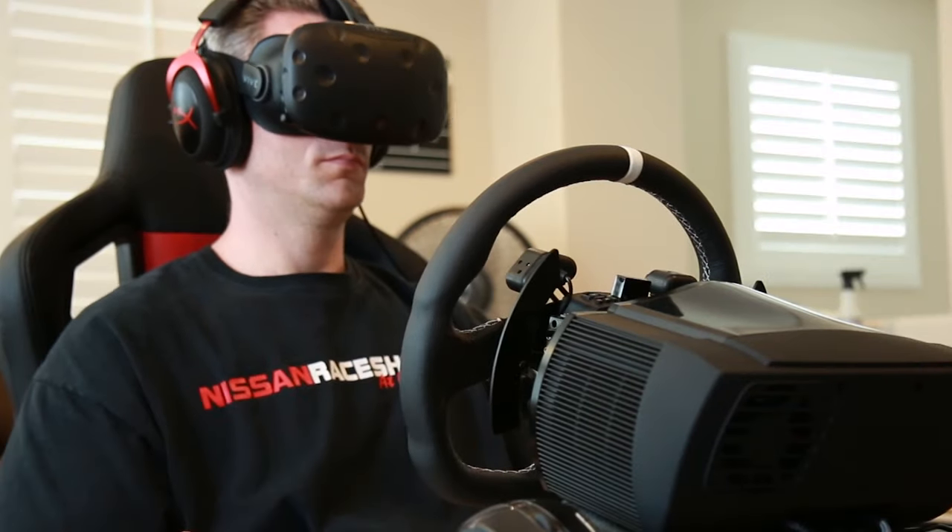If you've been following me for more than five minutes, you know I have two passions: computers and cars. And what's the best way to put them together? Well, you build a nice kick-ass racing simulator.